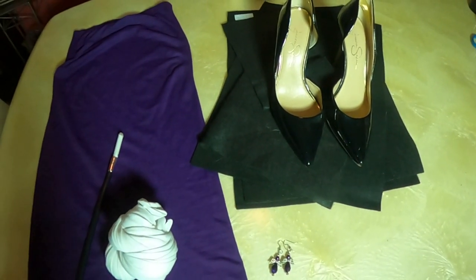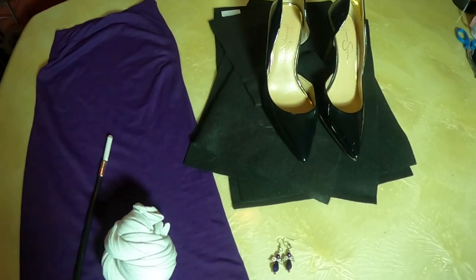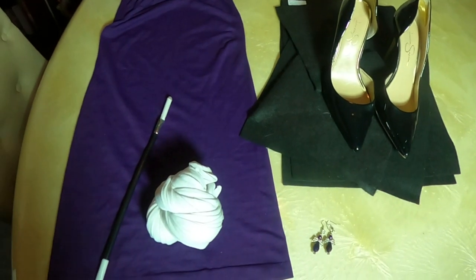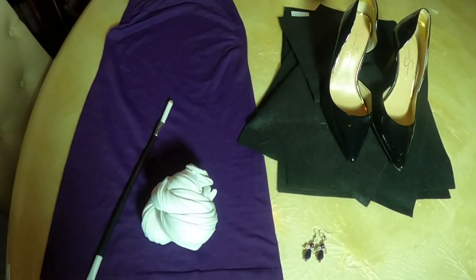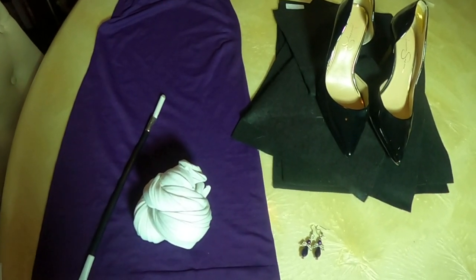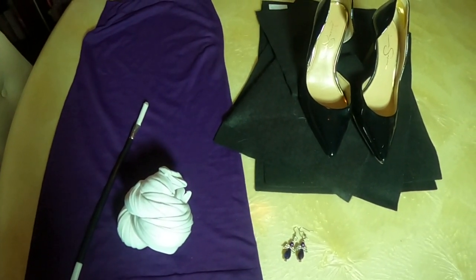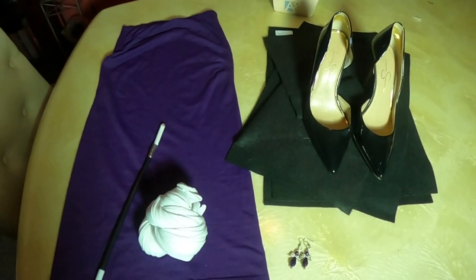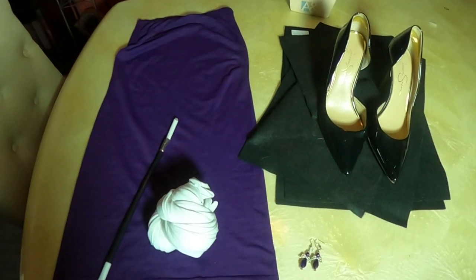We've also got a fake cigarette and cigarette holder, some black stiletto shoes I already had from previous costumes, and felt. I'm going to make a wig out of felt — it's going to be very cartoon-looking and one-dimensional, and that's exactly what I'm going for. Let's get started.